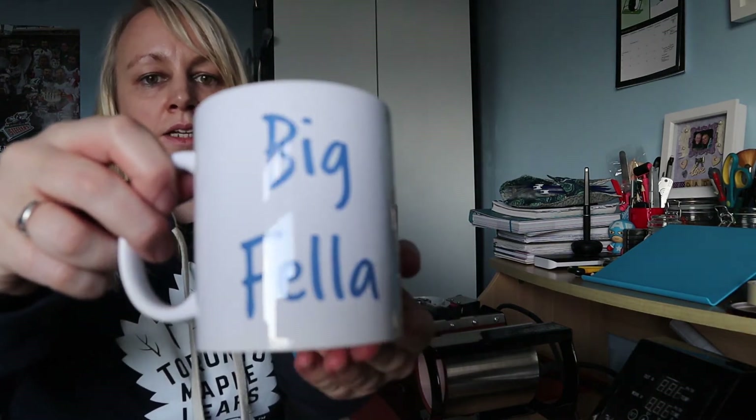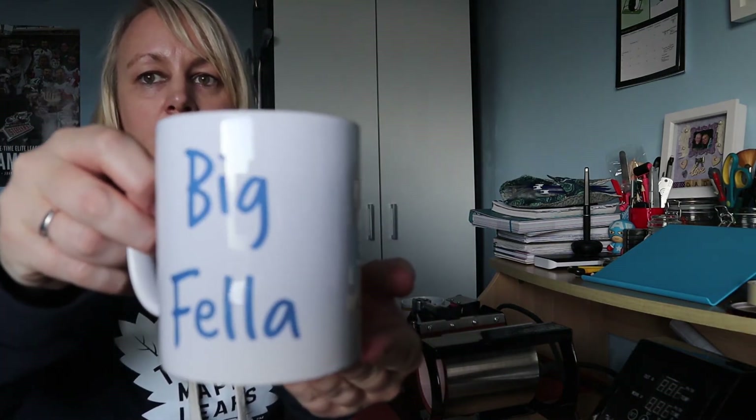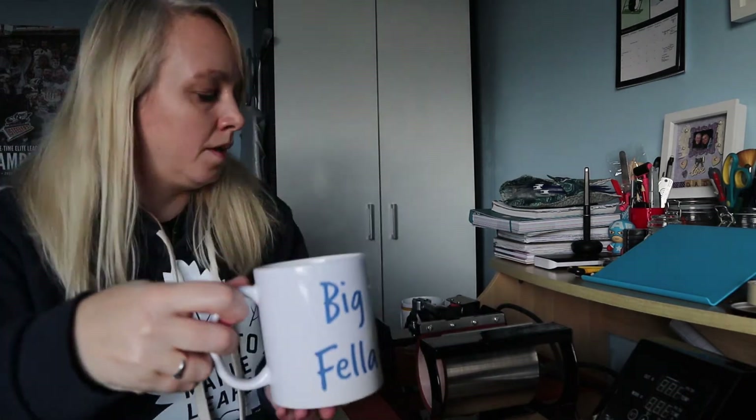The mugs are now done. All I need to do is take off the tape and we can see what they've turned out like — it's time for the big reveal! There we go, there's the first mug — all done, all finished, nice and clean and sharp.